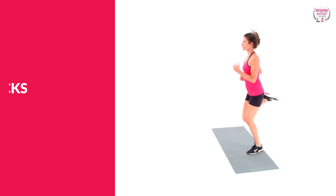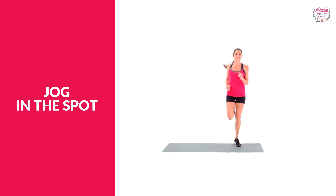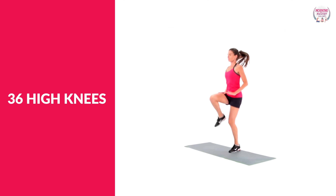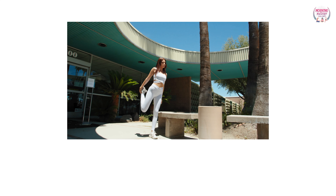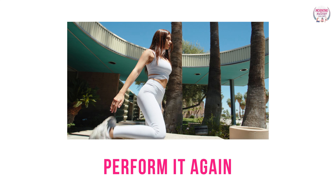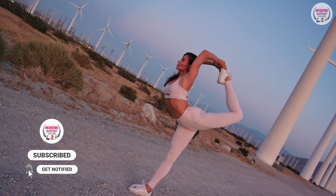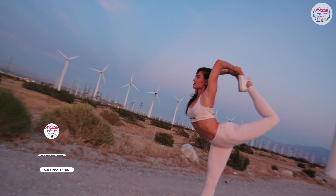Begin the workout with 36 butt kicks, then take 25 steps. If you feel that it's not sufficient, you can also jog on the spot. Then do 36 high knees accompanied by a walk. Work your way through the exercises to the end, then perform it again. Finish with the stretches given. This can be one of the elements of your hour of power morning routine.